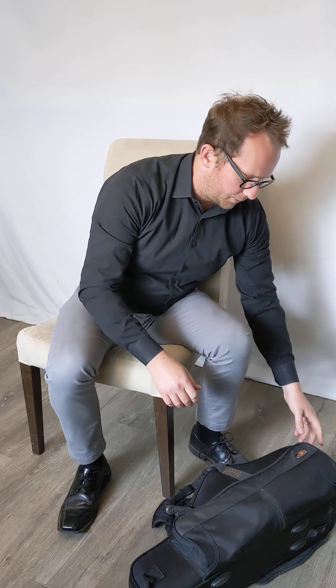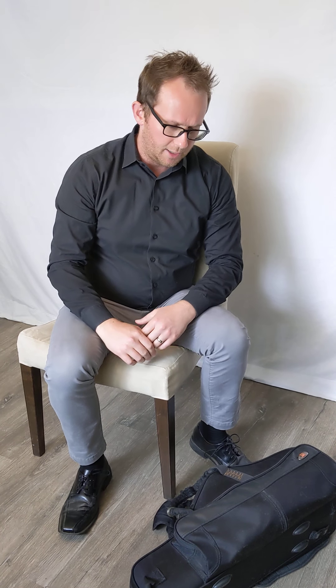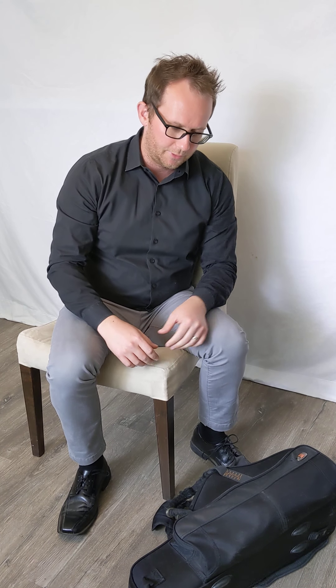This video will show you how to put your saxophone together. What you want to do is make sure that your case is laying down with the logo side up, as we don't want the contents to spill out. Next thing I want to do is unlatch it.